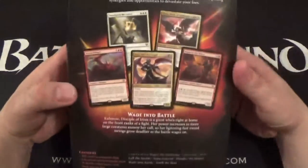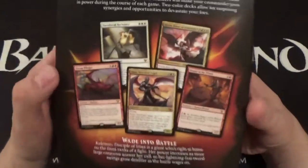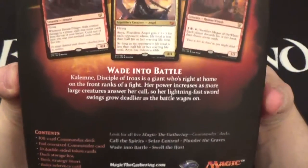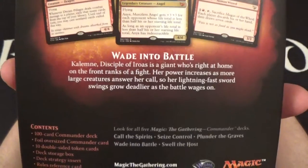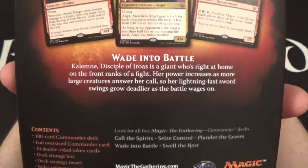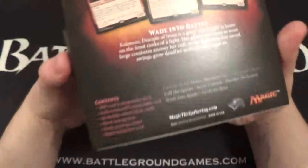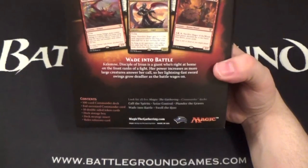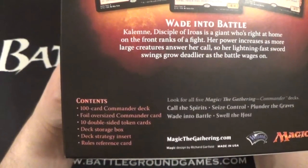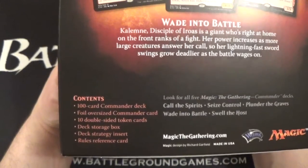Let's flip it around and take a look at some of the stuff on the back. We get some previews of some of the cards that are in the deck — this one's particularly nice, that's like a $15 card, so it's pretty cool to see that reprinted. Here's a little paragraph: 'Wade into Battle — Kalemne, Disciple of Iroas is a giant who's right at home on the front ranks of a fight. Her power increases as more large creatures answer her call, so her lightning-fast sword swings grow deadlier as the battle wages on.' Pretty cool, very on theme for a Boros deck. As far as the contents go: the hundred-card commander deck, your foil oversized commander card, ten double-sided token cards, a deck storage box, a deck strategy insert, and your rules reference card.